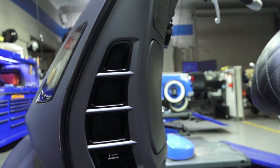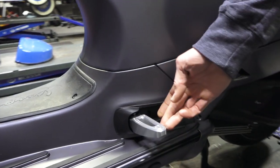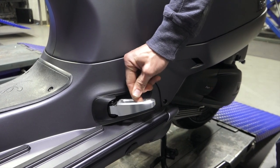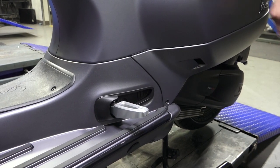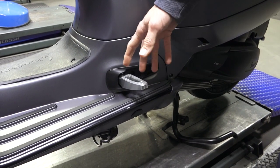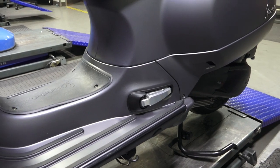Moving on to the passenger pegs — I've done a video that covers these. They work much better than the stock ones; they just have a really nice detent snap to them. The position of them isn't the best for a passenger, but they just look so much cooler. As I've shared before, there are foot peg extenders that move them further back — you probably wouldn't want to use them with these, but if you're looking for passenger comfort, that would be a better option.